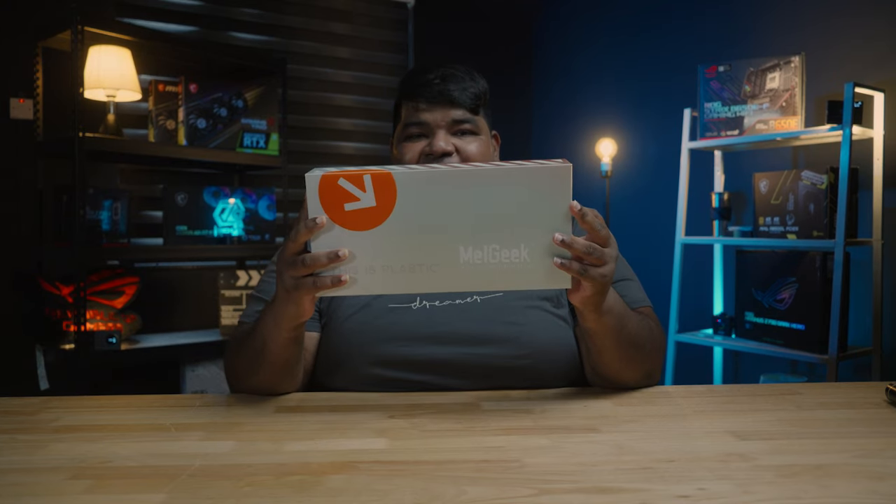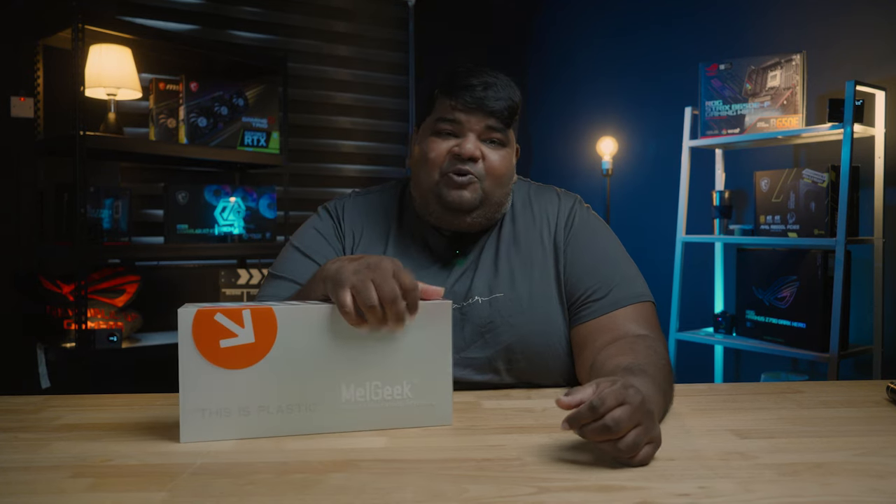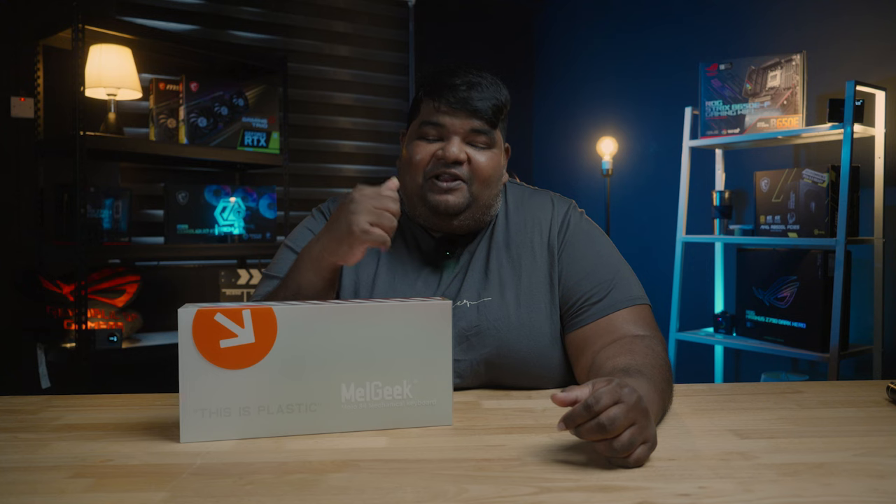Hey guys, Malgeek Mojo 84. Thanks SunCycle and Malgeek Malaysia for the review unit. Although it's called the Mojo 84, please take note that it is actually a 75% keyboard. The only reason why it's called an 84 is because there are 84 switches on the keyboard.